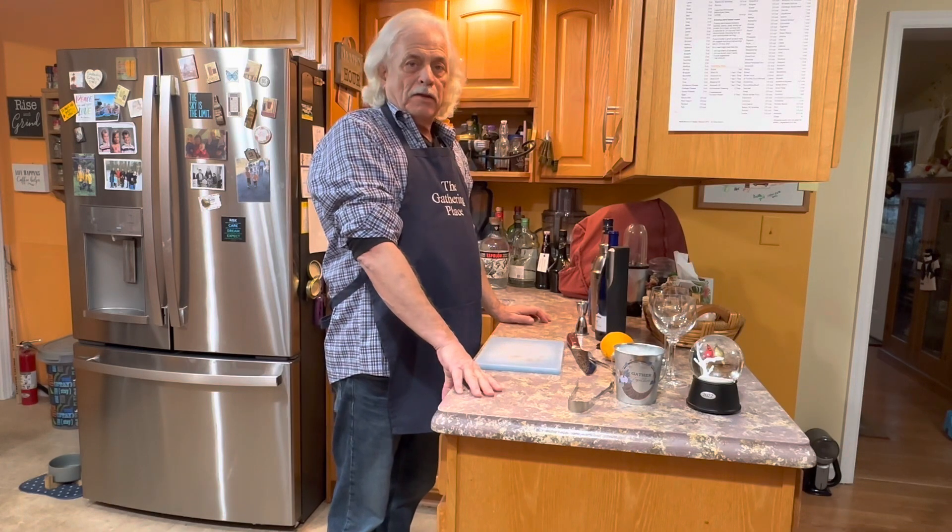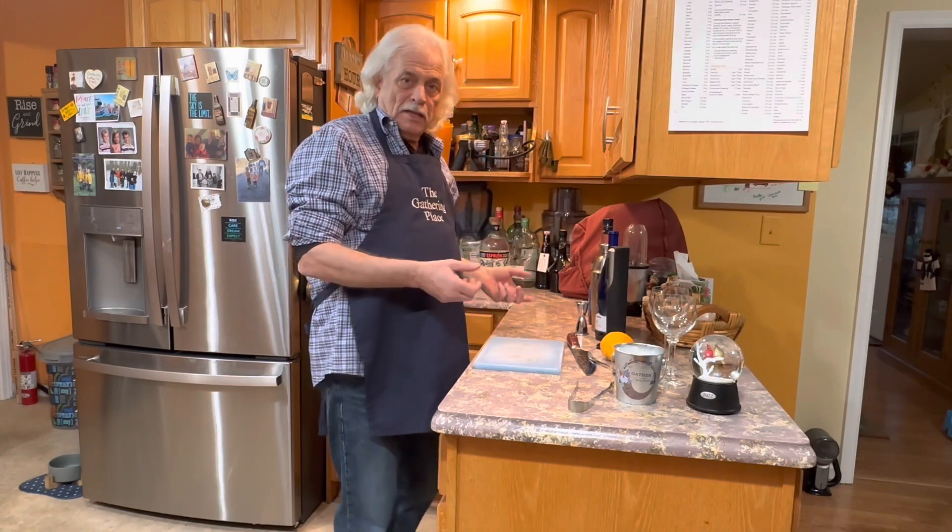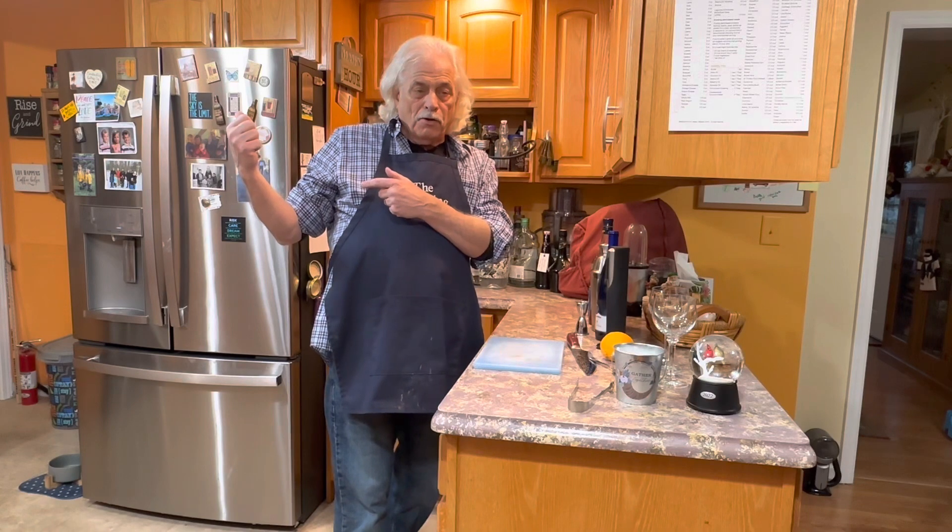So we're going to break this video up into three parts. First, we're going to make our drink, and then we're going to make the sandwiches, and then we're going to grill them over on the grill.